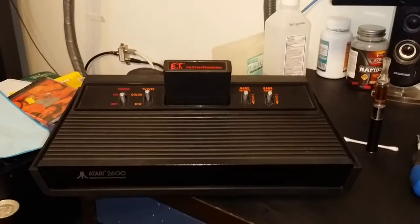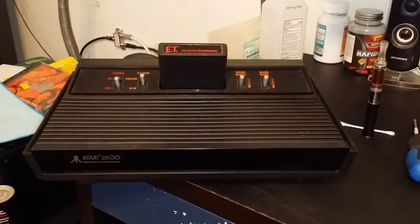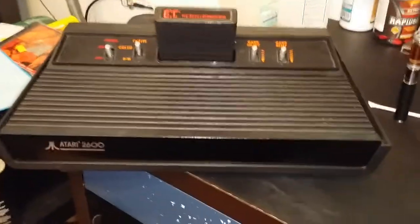Here it is, my fabulous new Atari 2600 — aka the 'Dark Vader' model, not Darth Vader, the Dark Vader model. We had to get a new motherboard for the one that was on there.